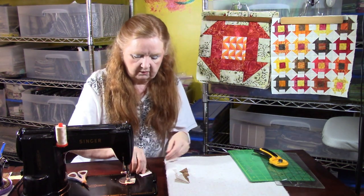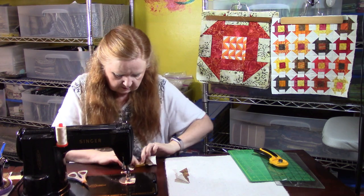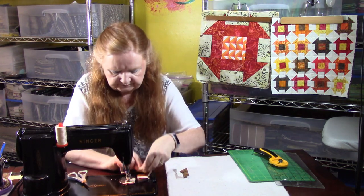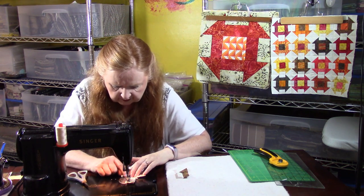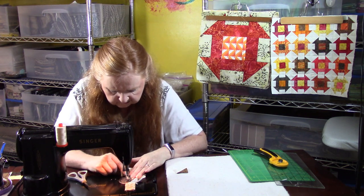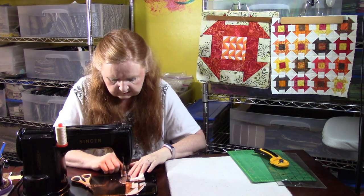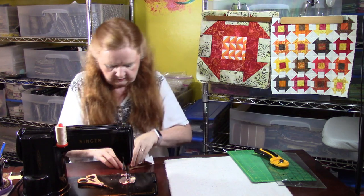That lumpiness happens because they haven't pressed open. I'm going to finger press rather than drag out the iron — I don't want you to watch half an hour of ironing. Now we're just webbing the block like we've done. We want to make sure that both seams on both sides stay open — you can feel that with your fingers. Stop short at the edge, and make sure the seam doesn't flip because that will cause a bump.